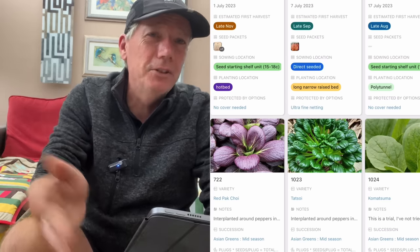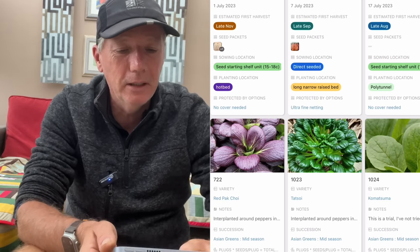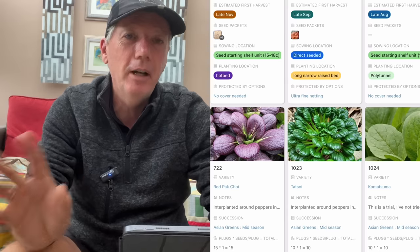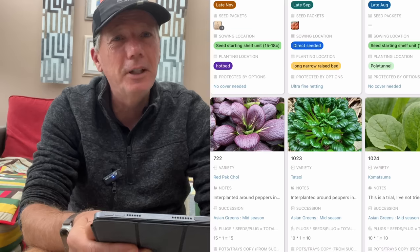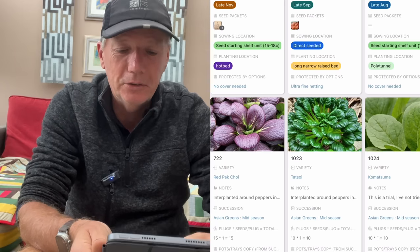Since we're not harvesting any Asian greens at the moment, it would be nice to get those back into the stir fries, soups, salad mixes and all of that. So I'm doing red pak choi, tatsoi, and komatsuma. There are so many different varieties of Asian greens — I think it's best to just pick a few that you like, otherwise you spend a fortune on seeds.